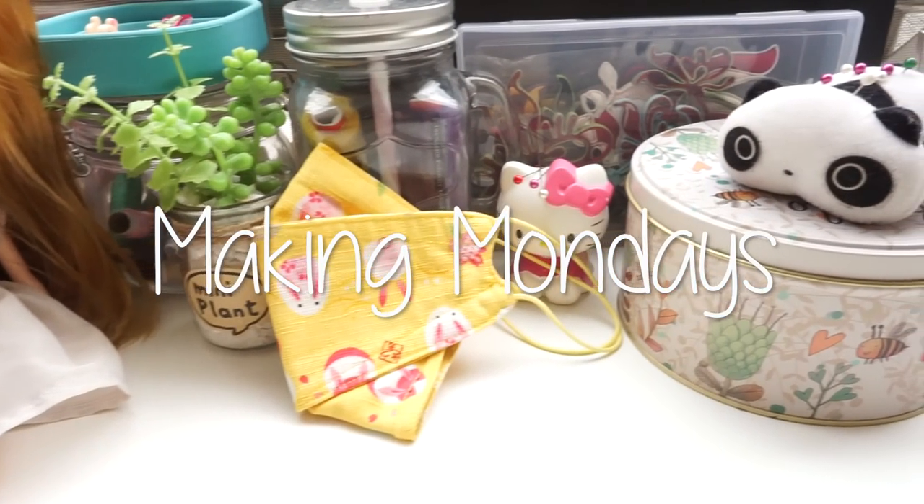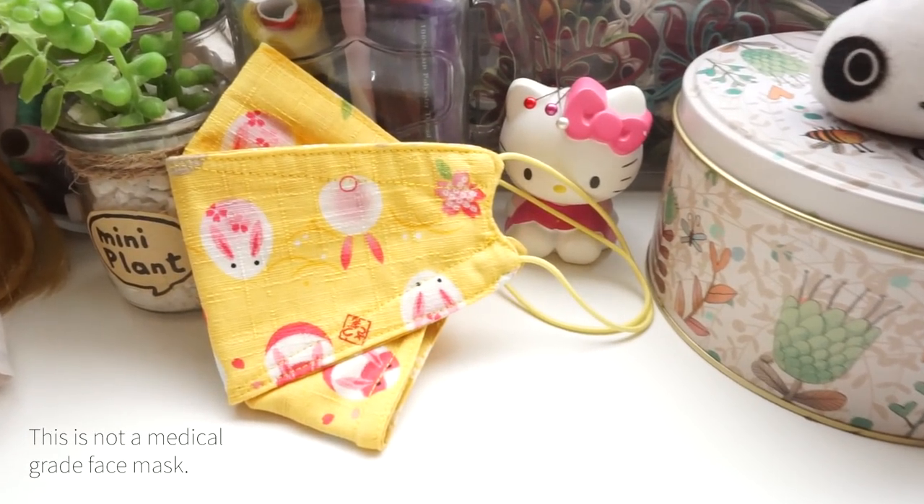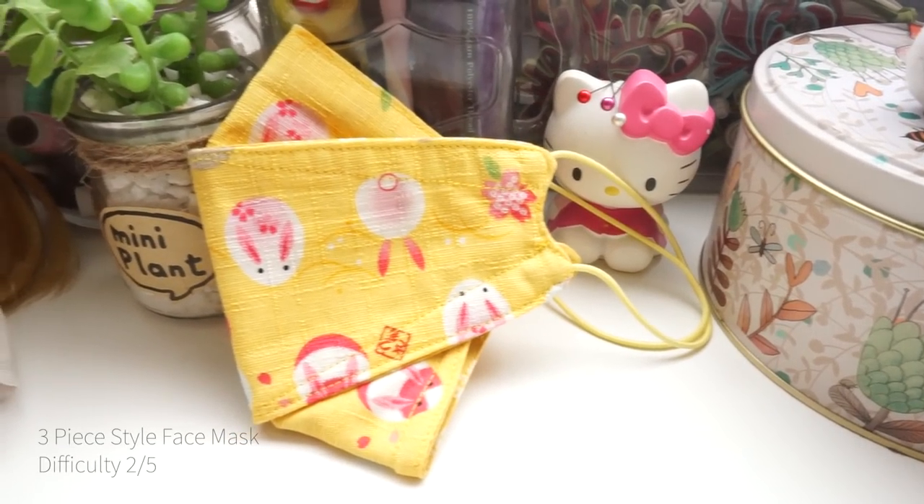Hi, it's me again. I'm back with another tutorial. Now that you know who I am, there's no need for formal introductions. So let's get started.